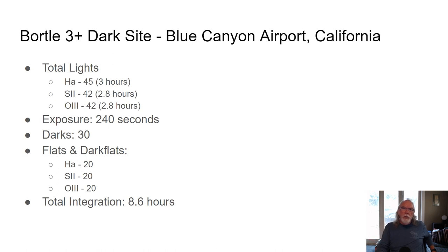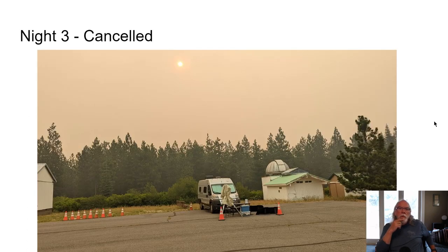I figure I had about 8.6 hours of integration time. Night 3 got canceled. This is the picture I took the morning after night 2, and what you're seeing here is the smoke that had found its way up from the two fires burning in Yosemite. I had wondered if I was going to image the third night, and this really made the decision for me. Several days after I left, the smoke continued to linger and they still don't have those fires under control.